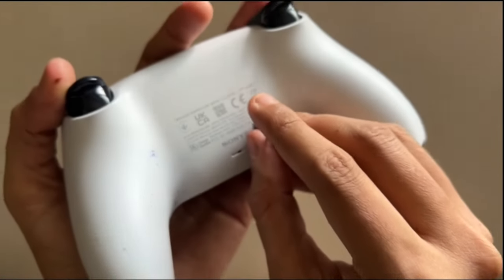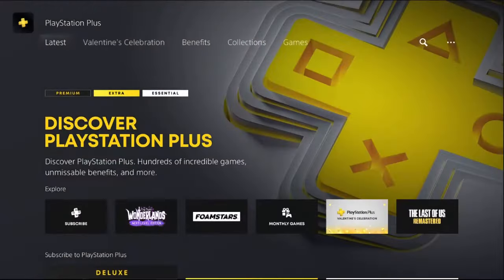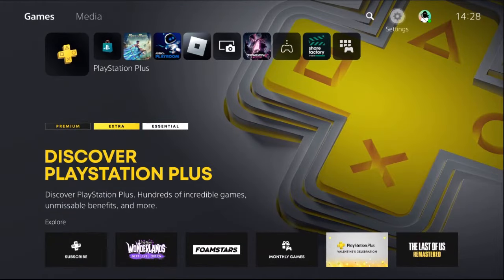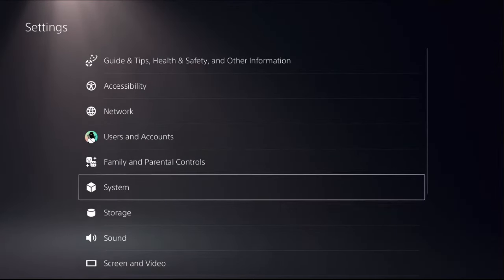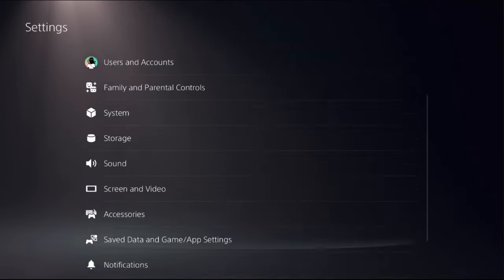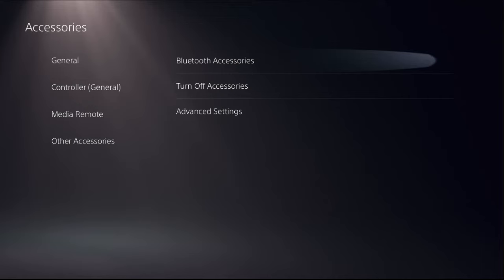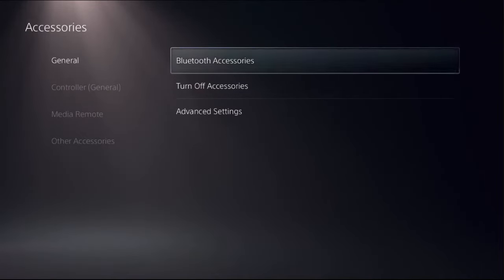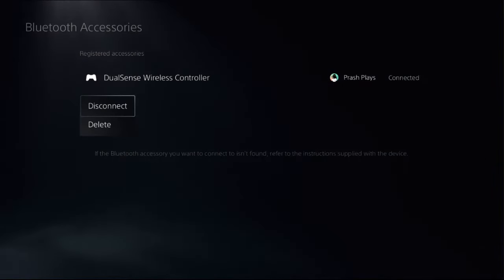Once done, we need to disconnect the PS5 controller from the PS5 console and reconnect it. Go to Settings, select Accessories, choose General, then on the right side select Bluetooth Accessories. Simply press the X button on the DualSense wireless controller and choose Disconnect.